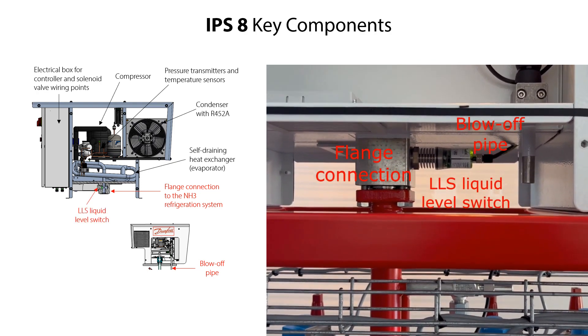The ammonia flange connection, the blow-off pipe connection, and the LLS electronic liquid level switch are the only mechanical connections to and from the IPS-8. It is important to know the locations of these connections, together with the location of the electrical connections to and from the electrical box, so that you can do a correct and safe mechanical and electrical installation of the IPS-8.